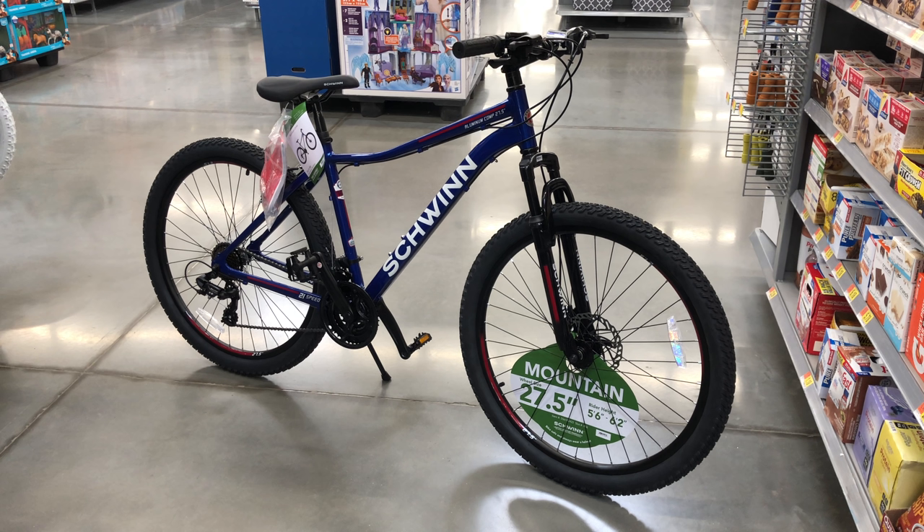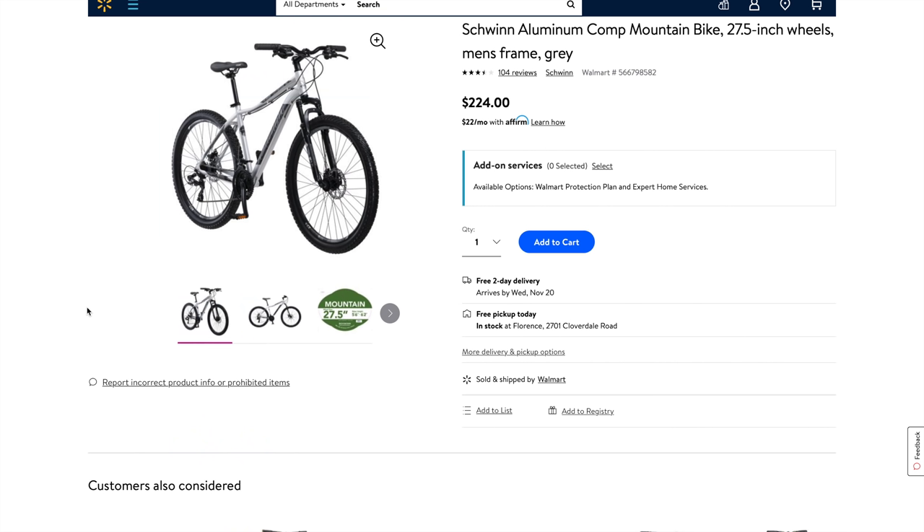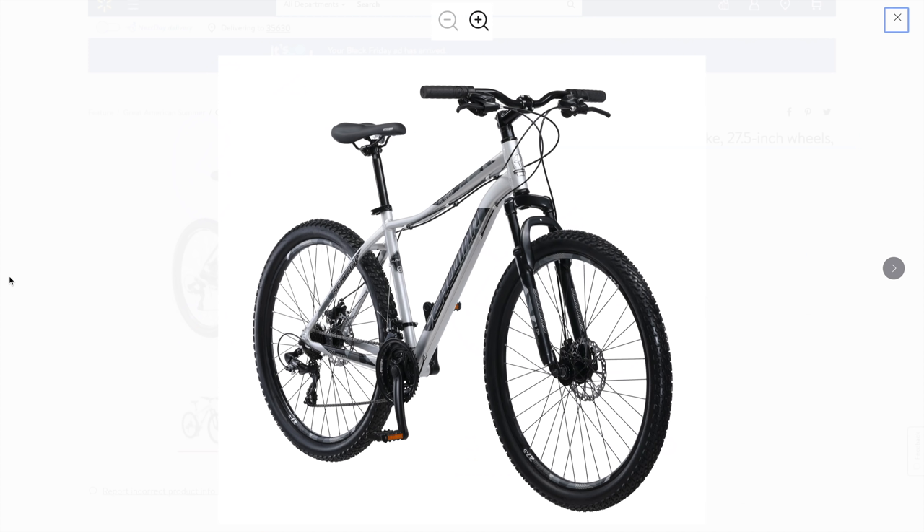I did see that these were on the shelf at $198 as of today, so it's entirely possible that Walmart is using their holiday bike buildup to clear out some older models. Because on the Walmart website there's no blue, only the currently available silver at the current $224 pricing. I'm going to reach out to Schwinn and see if the silver did in fact replace the blue, and if I get a response, I'll pin it at the top of this video's comments.